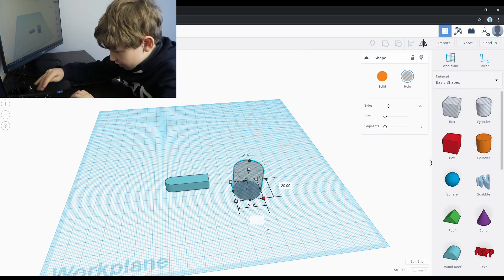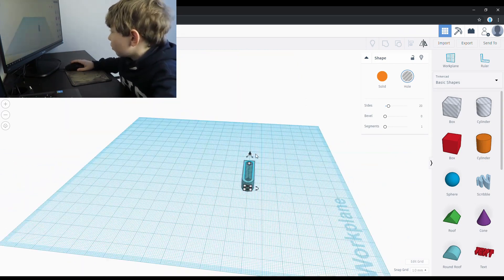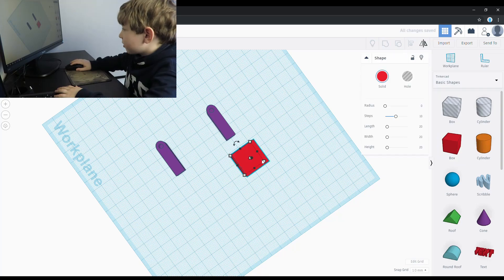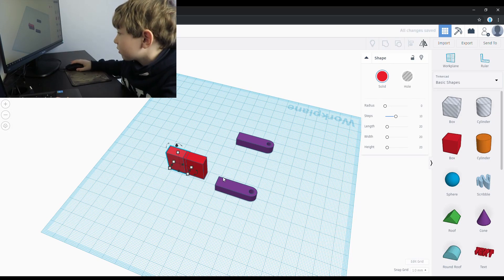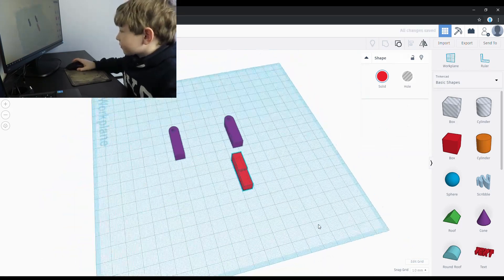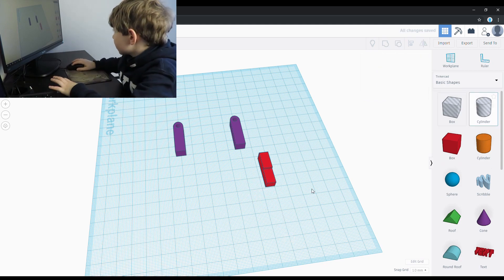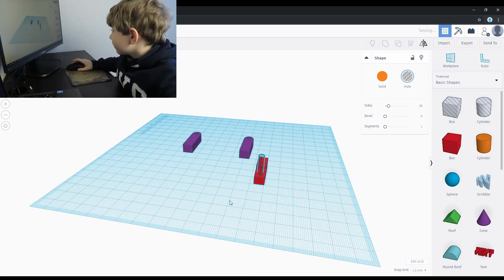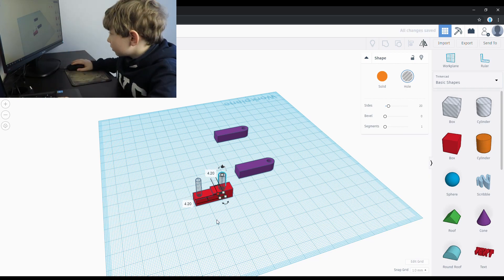I cut a hole in the legs after being stuck to the body. Using two boxes I made the arm. In the arm I cut two holes. The first one is where Steve will hold the pickaxe. The next hole is for the arm to connect to the body.